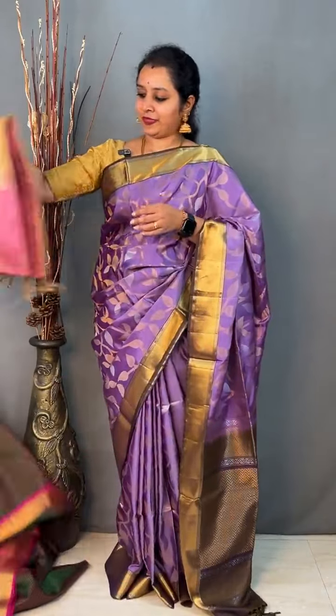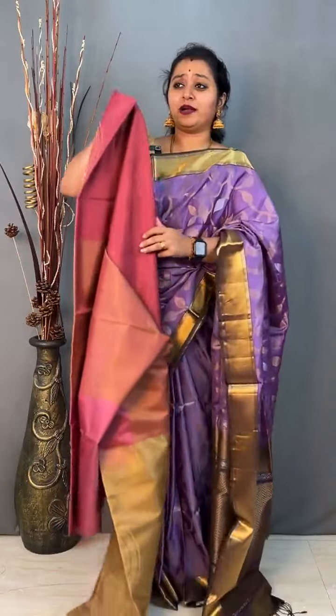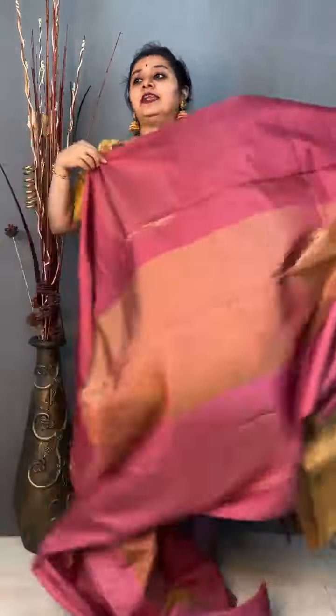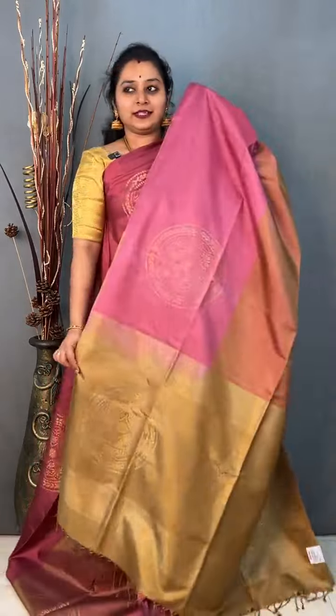Moving on to saree number 10 — another beautiful soft silk saree, priced at 10,999. This is a beautiful mubbagam saree in shades of onion pink with beige. The darkest onion pink is in the upper portion, the lightest is in the lower half, and in the mid portion you have a beige stone. It has got mandala designs running all through the body — a tri-colour mubbagam saree. The pallu is in beige with a plain beige colour blouse. Priced at 10,999.